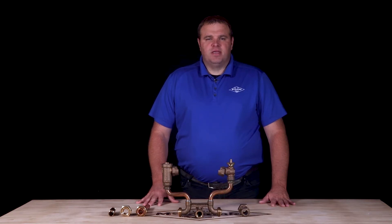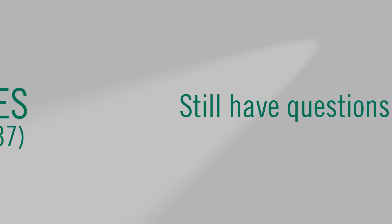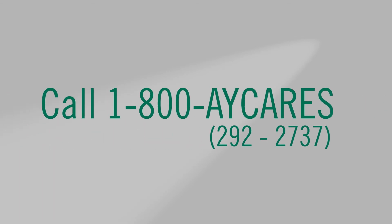Again, I'm Jim Francis. Thank you for watching this AY McDonald how-to. Still have questions? Give us a call at 1-800-AY-CARES.